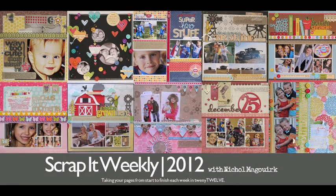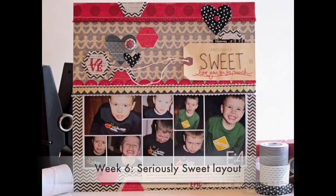Hey everybody, this is Nicole McWirk and welcome to another Scrap It Weekly. This week I have a layout featuring a hand-stitched tag from Amy Tangerine. So let's get to it.